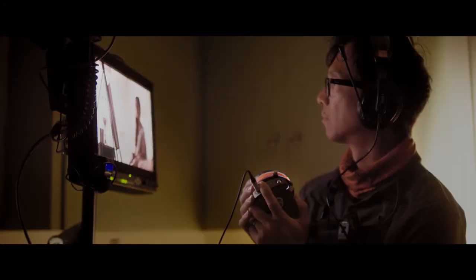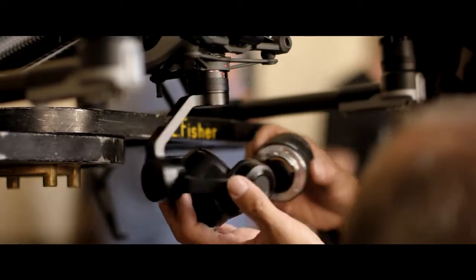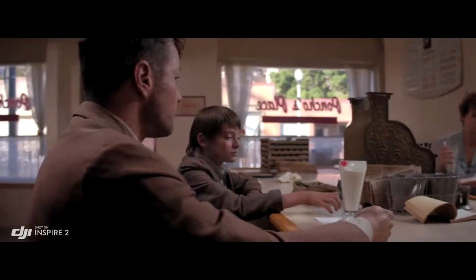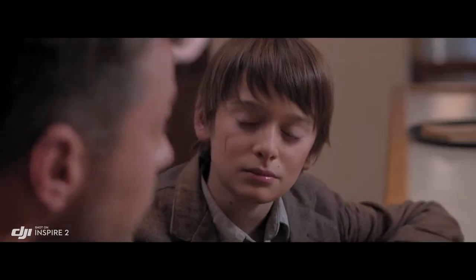The Inspire 2 is DJI Focus compatible for precision focus control. A broad range of micro four-thirds lenses are also supported, including zooms from 9mm to 45mm. The 45 is pretty beautiful on this camera.